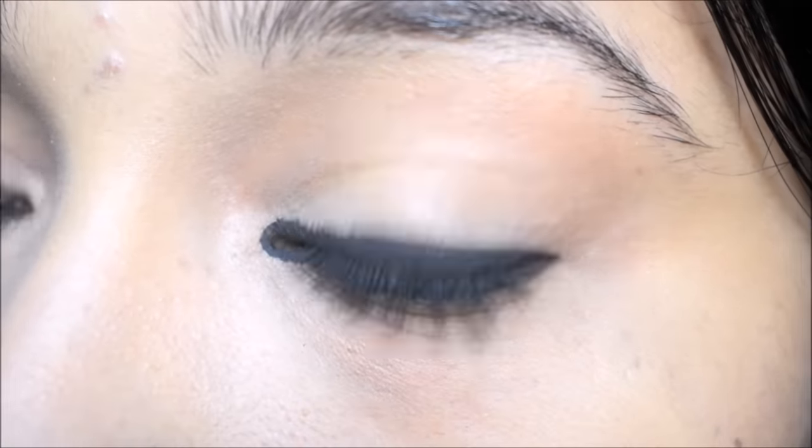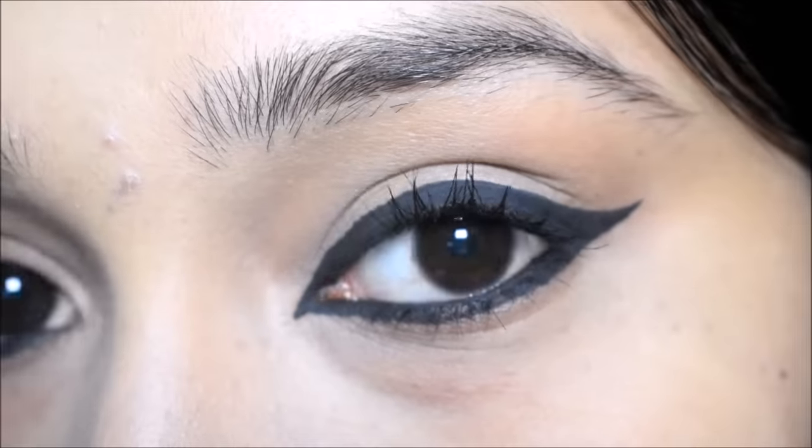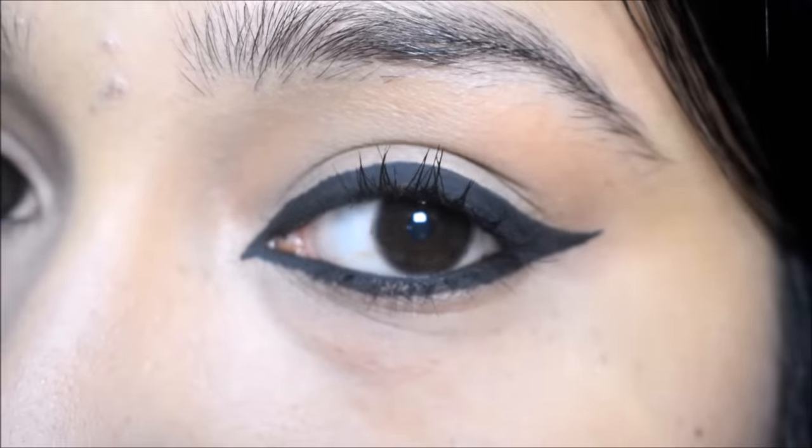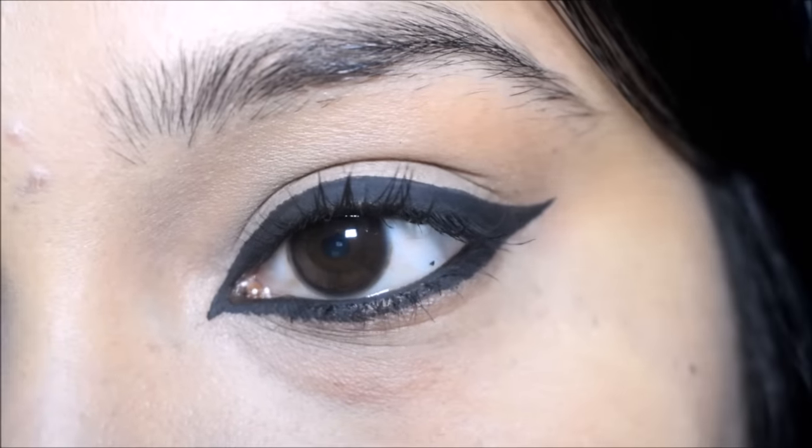So friends, this was my today's video — three different kinds of kajal looks. If you are interested in the Lotus Eyeliner, then check the description box.